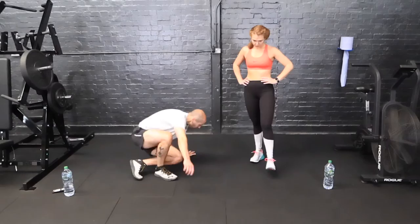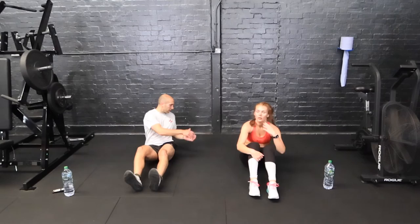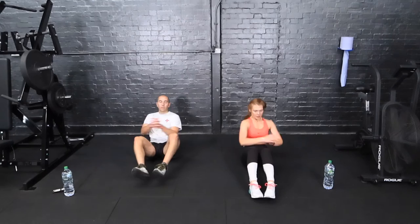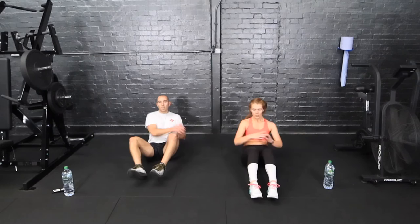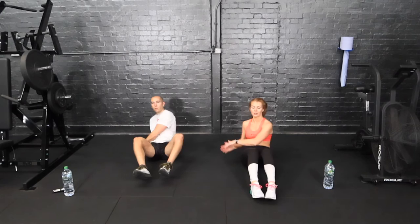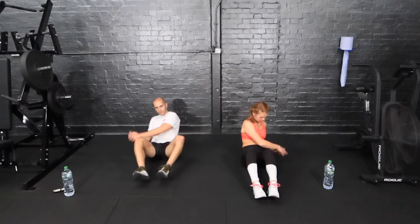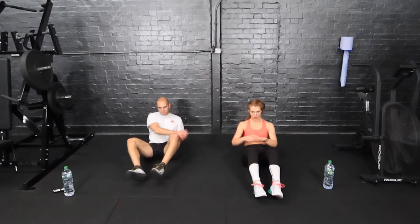Back down to the floor now — Russian twists. Feet can stay on the floor if you need to and we're just rotating. If you can get your feet up, even better. If you've got a weaker lower back, try and lean back slightly more to make it feel a bit more challenging and keep the feet on the floor — touch side to side, make sure you're touching that floor. Over halfway.